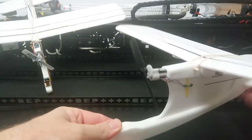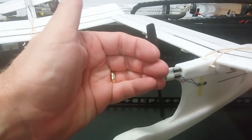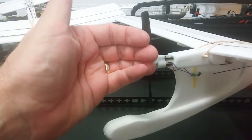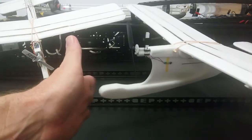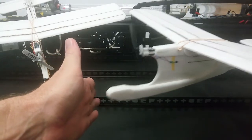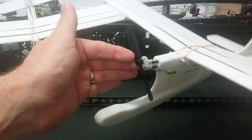Let's take a look at the airframe. The first thing we've got is a recessed tractor prop. Of course, flying around inside a hall you could actually run into something. So this tractor prop being recessed gives a bit of protection — you hit on the front here instead of hitting and damaging the gear drive.